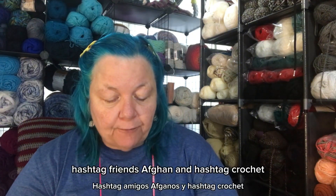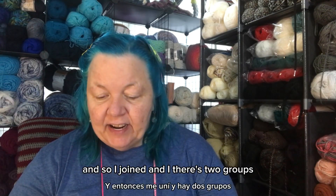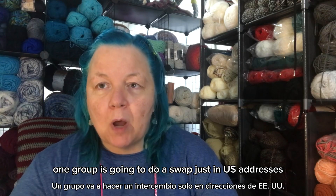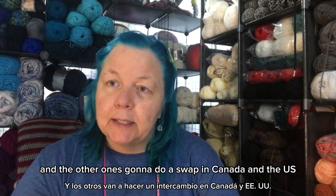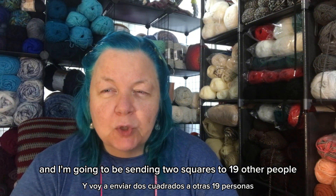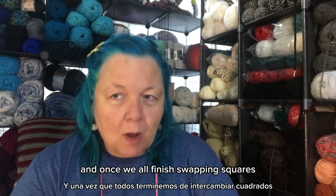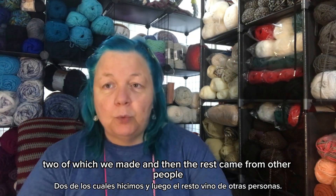This is being coordinated by Dana's Wanderlust Crochet. I joined, and there are two groups — one group doing a swap within US addresses, and the other doing a swap between Canada and the US. That's the group I'm in, and I'm going to be sending two squares to 19 other people.